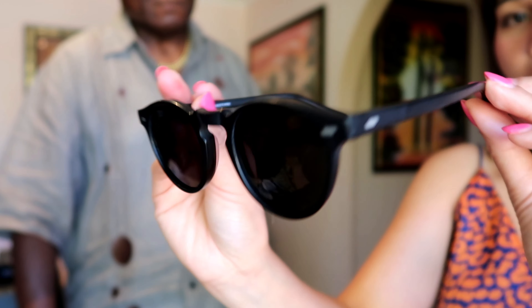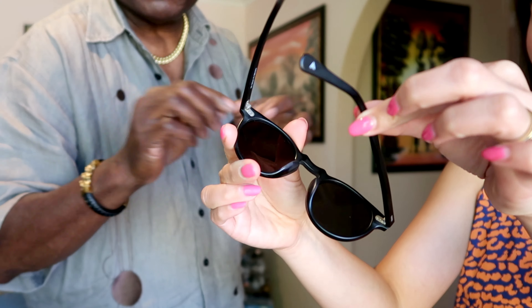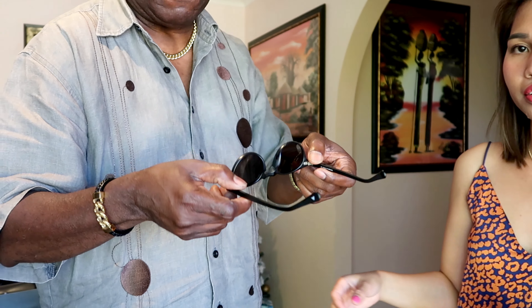Let me show you the front and the side. Anyone who knows quality sunglasses knows there are certain features they should have. Firstly, it should have a really strong attachment. And inside you will see it's metal — not plastic — so it can fold in and out. The chances of it breaking are very minimal. It's got a good support system.